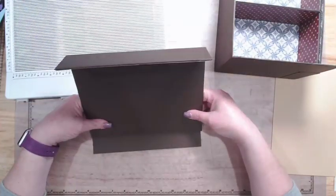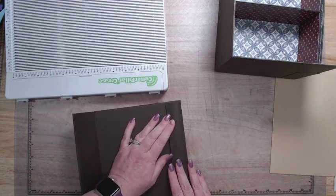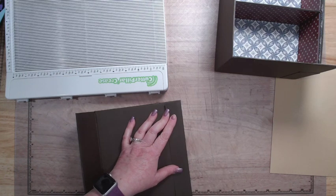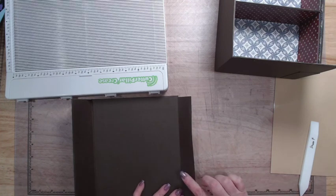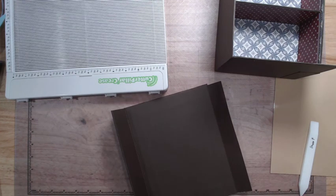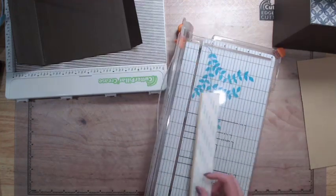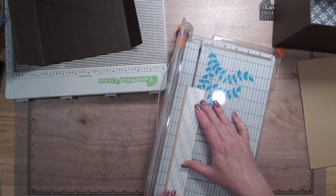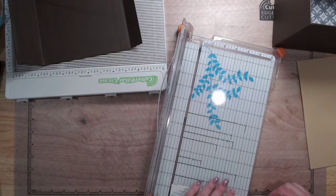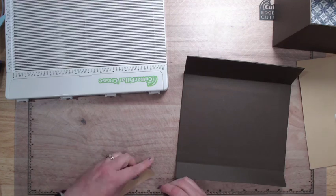What we need to do next is take and fold using the chipboard so that you get your nice defined line at the back of the cover. Then we're going to do adhesive on this side. This piece is one and a quarter, so I'm going to take a scrap piece and cut it just under one and a quarter. Make sure it's at nine inches, and we're going to put this on here.